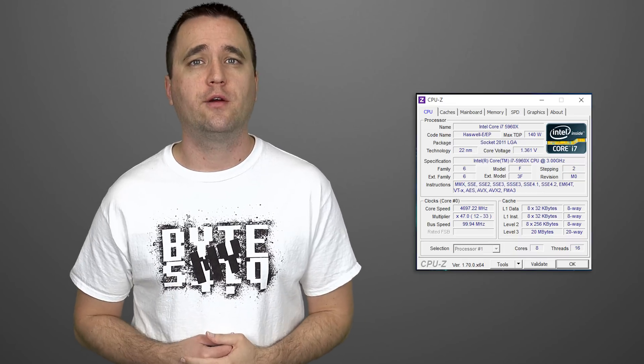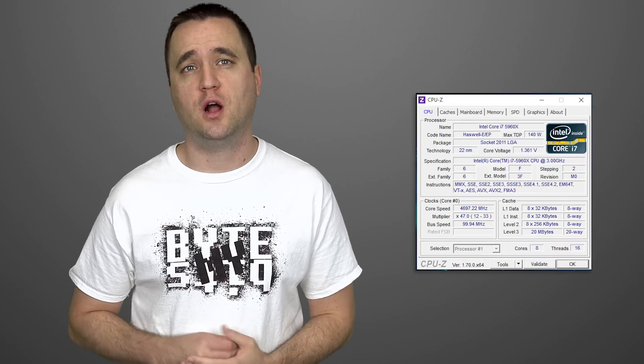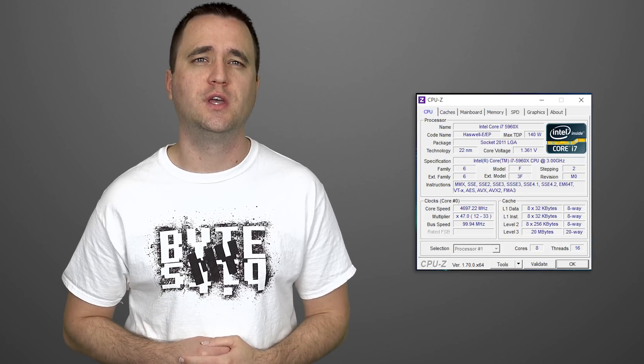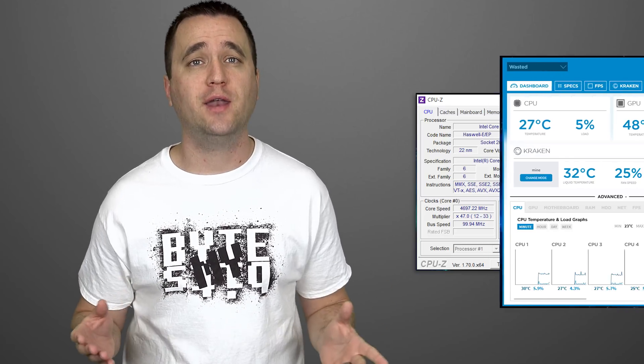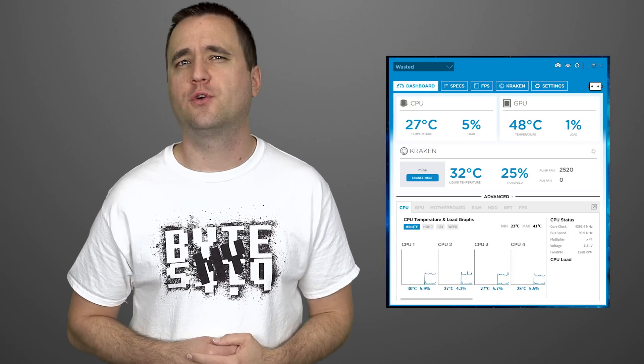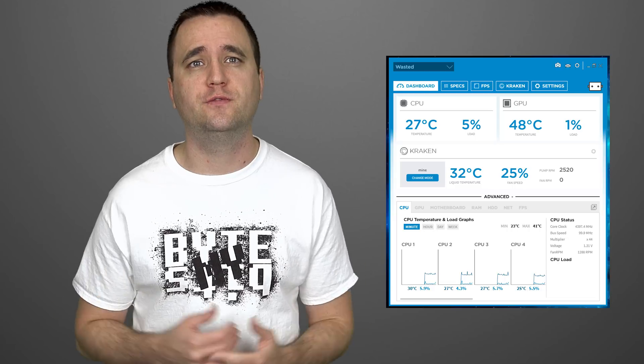This is where the fun begins. After a little bit of trial and error, I was able to get my 5960X processor overclocked to 4.7 gigahertz at 1.36 volts. What is really awesome about all this is that my idle temps sit right around 26 to 31 degrees Celsius. Of course, idle temps don't really matter for this review, so let's see how it performed during a stress test.